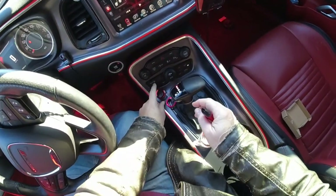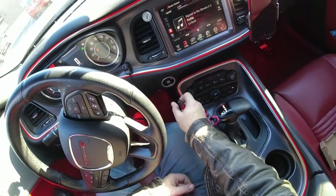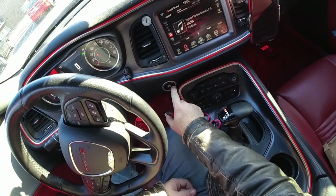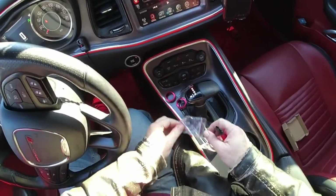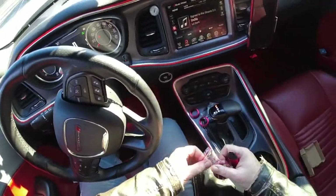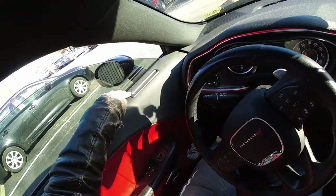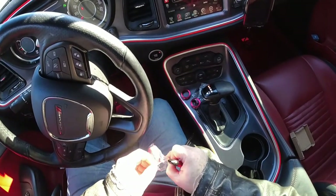When I was looking at all this stuff before, they make trim rings for around the start button here. But the problem is they're obviously solid and they just have printing. This is lighted — it'll say 'run' and 'start' and all that — and I didn't want to cover that up, so I didn't get those. They do have the anodized red here, and I think these might be kind of cool. I just didn't want to go overboard — I didn't want to rice it out or anything.